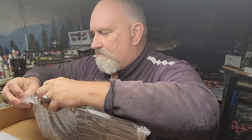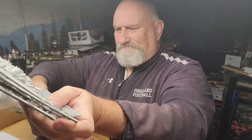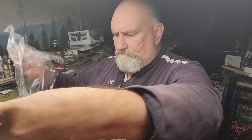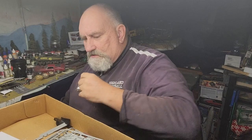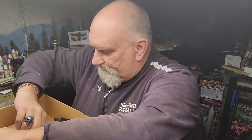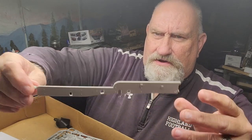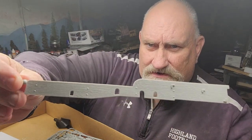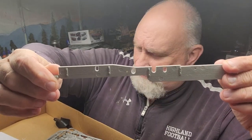Now we've got some gray parts. A couple of little parts came off here. Look at the wood grain detail on this — very nice.